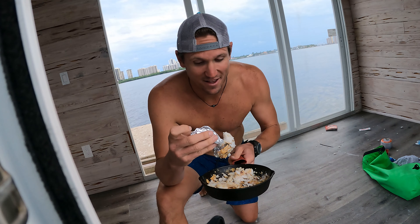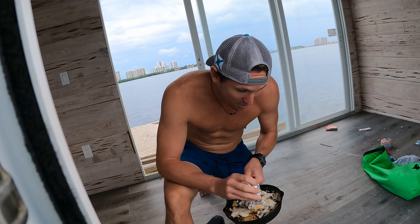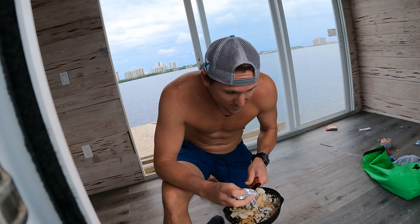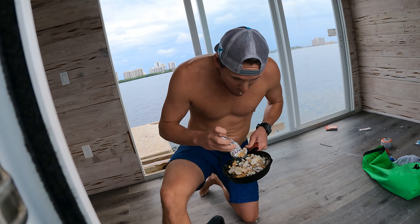Thank god I put some blackening seasoning in that batter — makes it taste a lot better. The batter isn't crunchy like it normally is; it's almost the same texture as the fish. It's not a total bust. I thought it was going to be horrible but it's way better than I thought. Probably because I'm hungry. I'm telling you, if you ever mess up, make do with what you got.